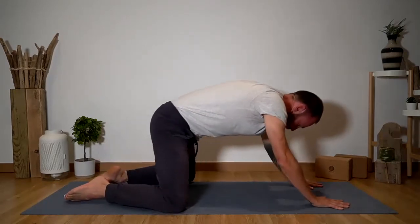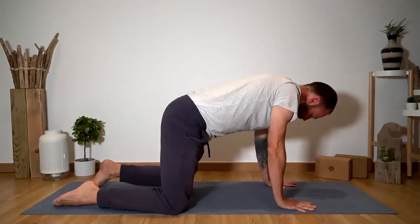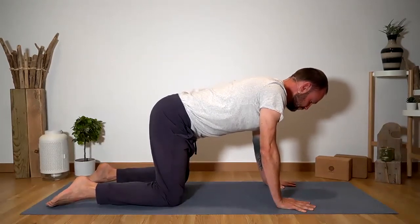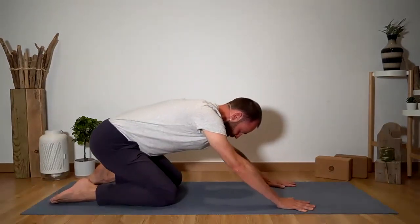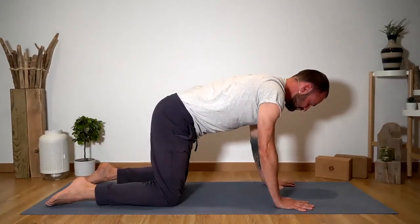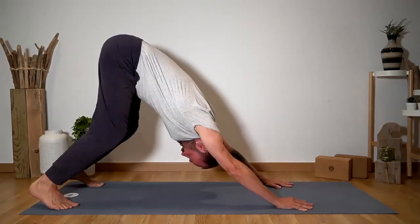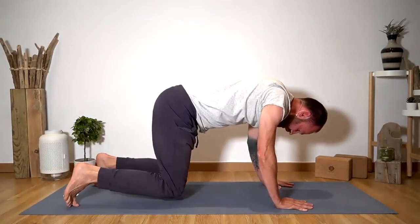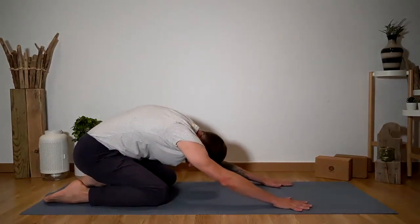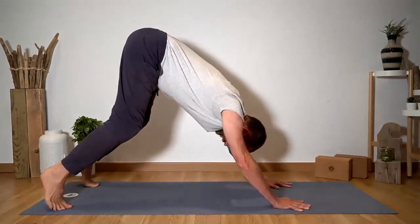Now slowly inhale and come back onto all fours. Set yourselves up so that your shoulders are stacked directly over your wrists, fingers spread nice and wide, and bring your knees in so they're stacked directly underneath the hips. Take a deep inhale here. Then exhale, move your hips back once more to your heels in child's pose. Inhale, deeply come back up into tabletop. Then exhale, tuck the toes and push the hips back and away, coming into downward facing dog. Inhale down onto the knees — four counts. Exhale, child's pose for four counts. Inhale back up for four. Tuck the toes — downward dog for four.